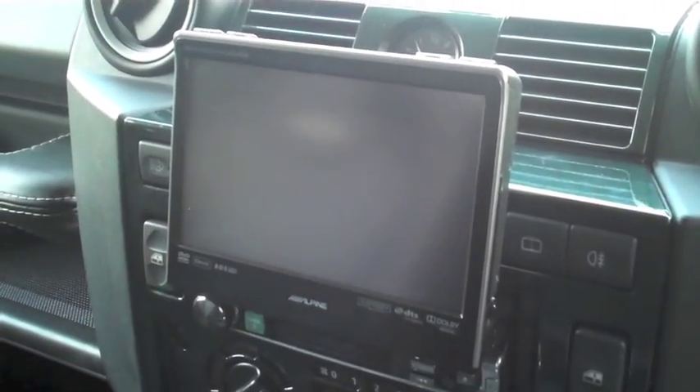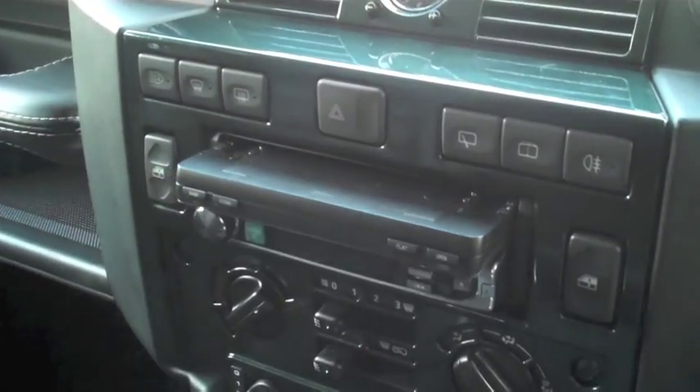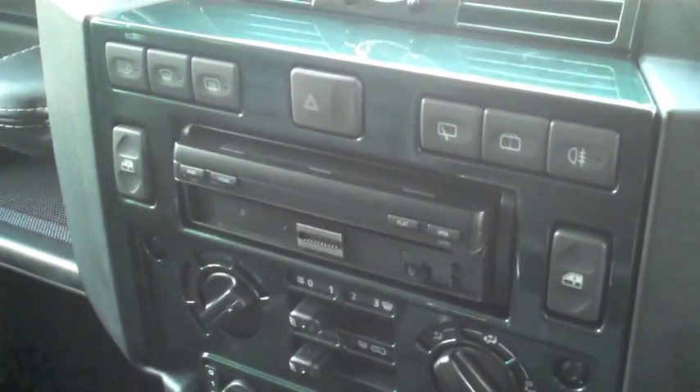Ignition off. Unit will bleep, unit will then fold away from prying eyes. And obviously you can remove that section of the panel as well for securing.